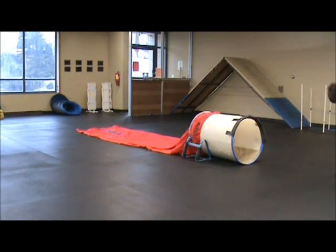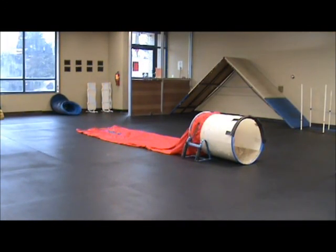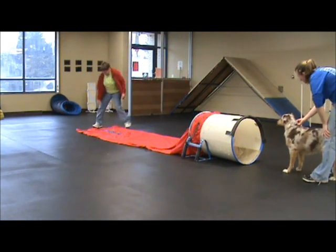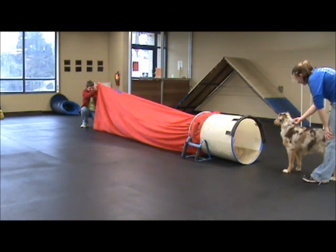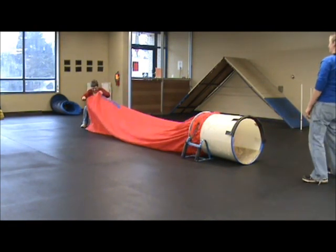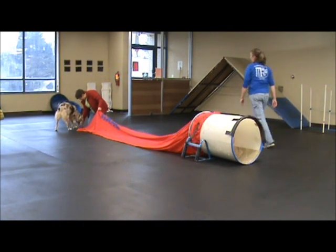Teaching the chute: I'm going to hold her, and I want you to go ahead and go to the other end of the chute and open it up for her so that she can see you and you can call her. It's just like the open tunnel that we just taught. Ruby, come! Good girl, good girl!